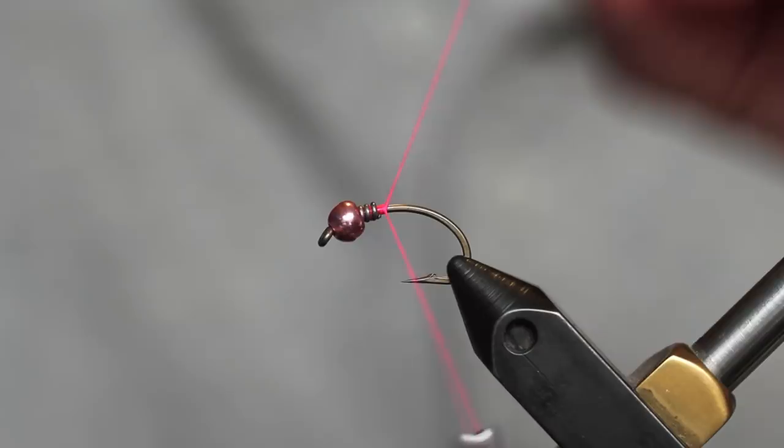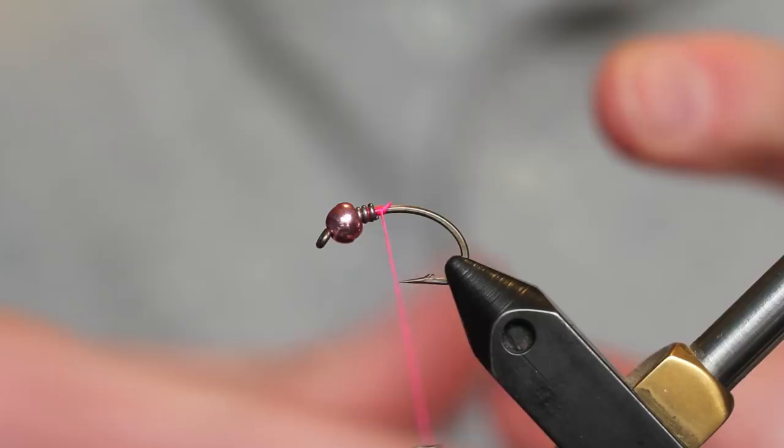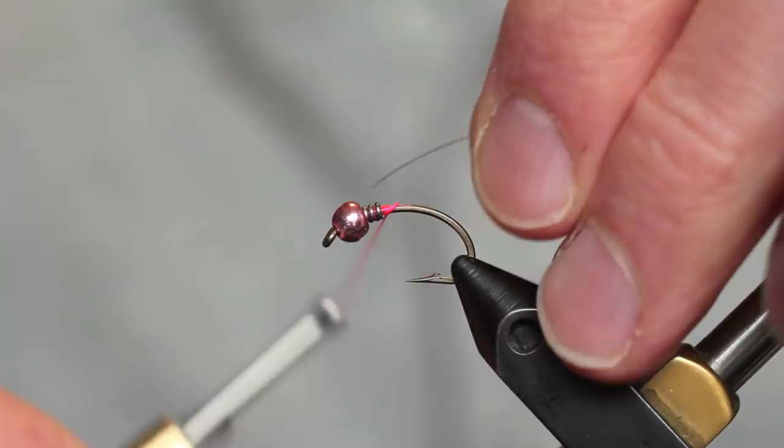Right now I'm going to tie a few of my favorite steelhead nymphs. It's actually a big, flashy pink scud. I'm going to use a Dairiki 135 scud hook — strong enough to hold steelhead. I start with a tungsten anodized pink bead, put a little lead behind it, and secure it in there.